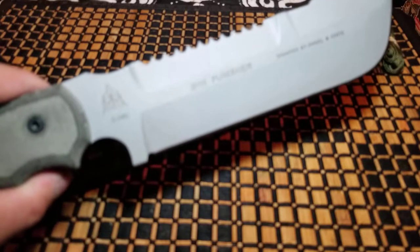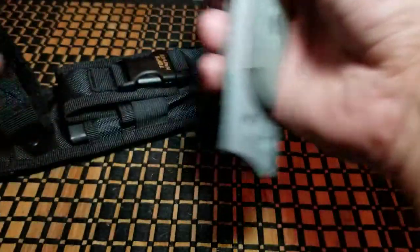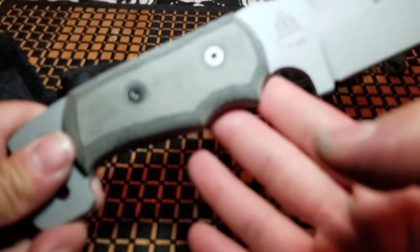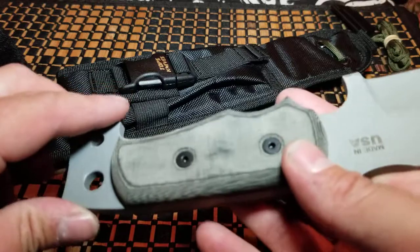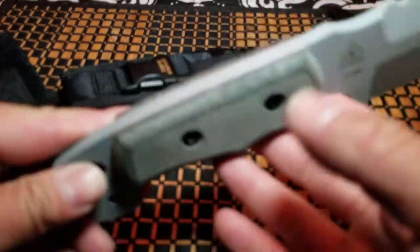Considering that I bought this at a $300 price point and now on Amazon it's showing at $173, I'm a little upset. Micarta is easy to clean — if you wanted to you can remove the scales, or just run it under some warm water with the scales on and use a little bit of Dawn soap and it'll clean up just fine.